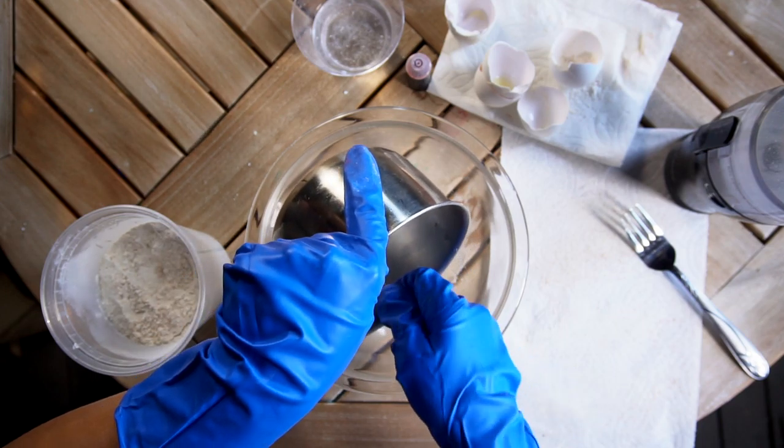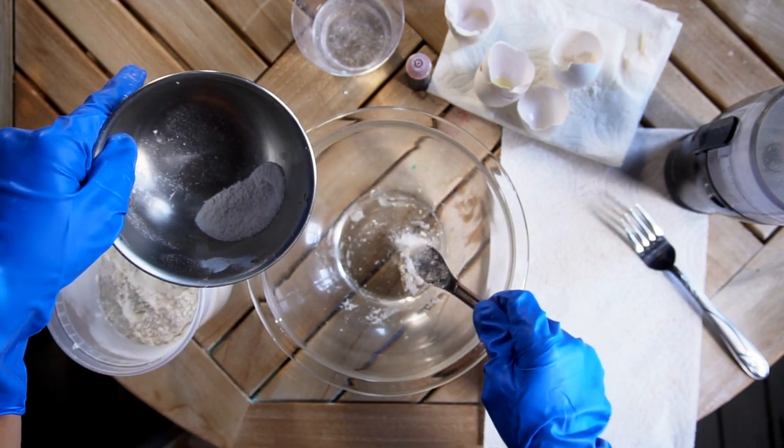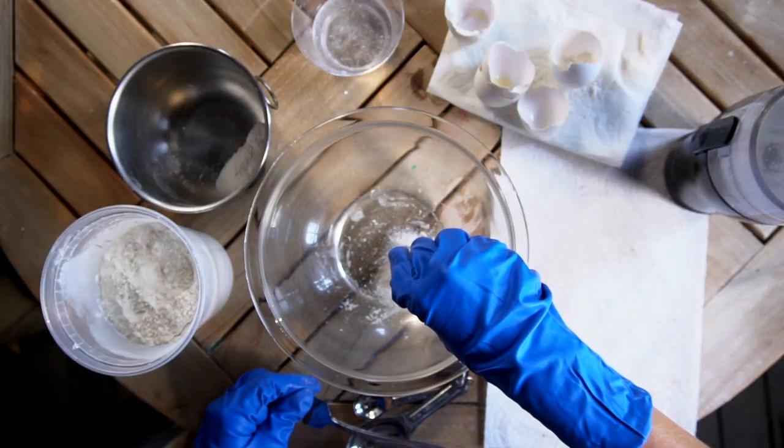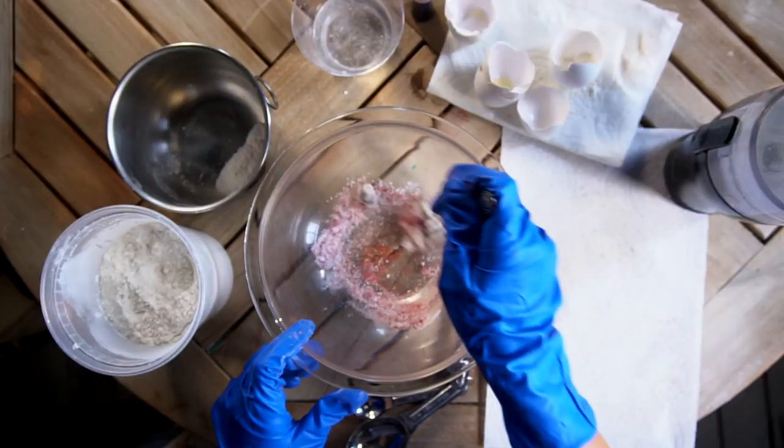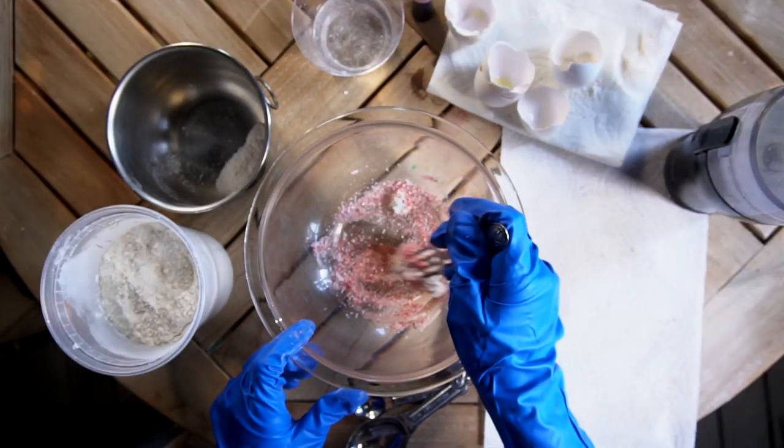Then you'll add your eggshell powder — place one teaspoon of that powder into the mixture. At this time you can also add in your food coloring. Today we're going to add some red food dye to make some red chalk. I'm going to stir that in.